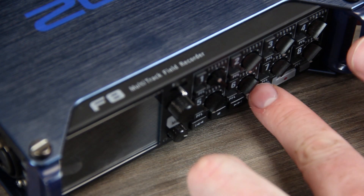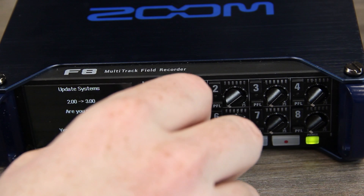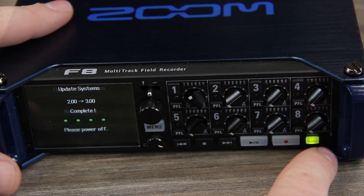While holding the play/pause button, power on the device. Select yes to begin the firmware update. Once the firmware update is complete, restart your device.